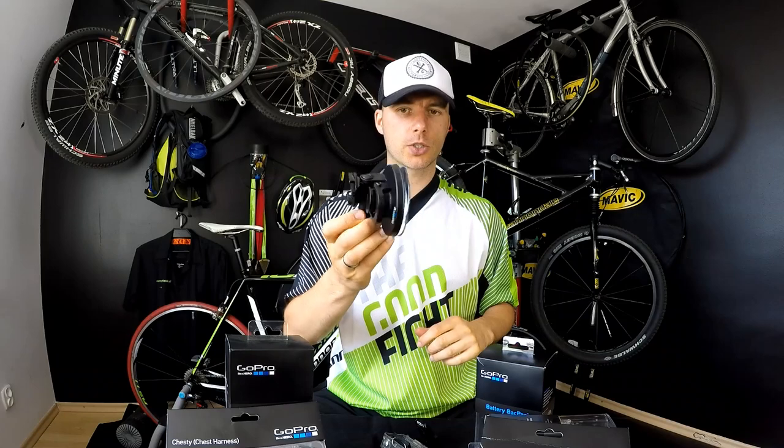I recommend this one. If you have it, let us know in the comment section what you think about it. If you use some non-genuine or cheaper suction cup parts and they work for you as well, let us know. Thanks for watching, give me a thumbs up and I will see you soon — bye bye!